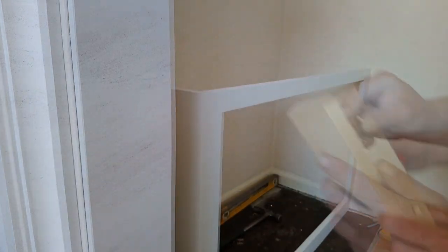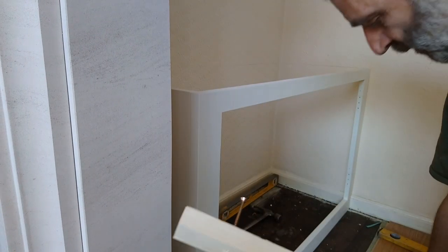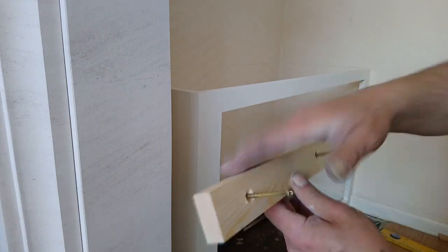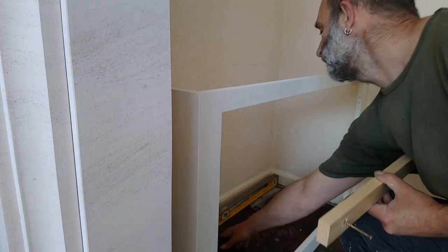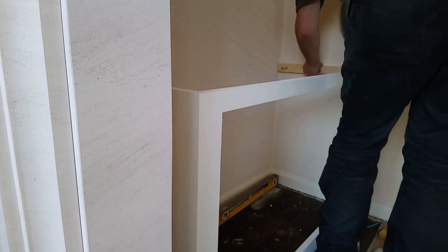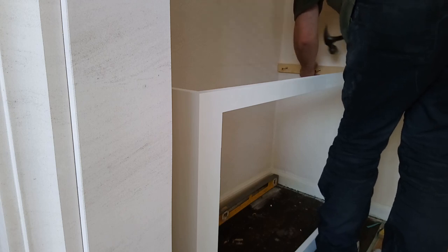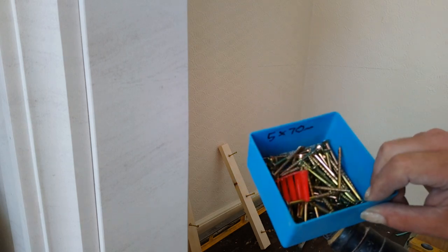Half inch for the plasterboard and the length of the plug. So I'm going to put the screw in just so that the point is just nearly there, offer this up to the wall to the level line, hit these with a hammer - that will mark where I've got to drill the wall. They're 5 bit 70s, 6mm bit, red plugs.